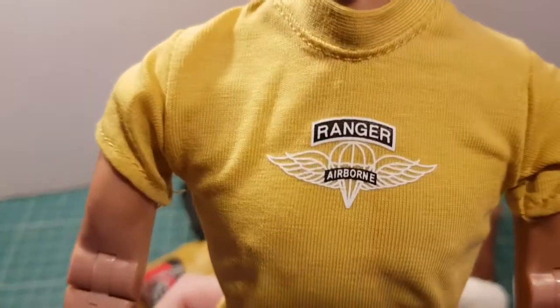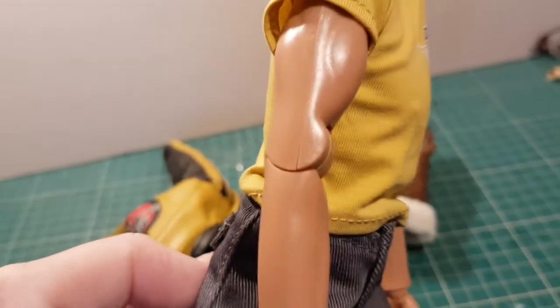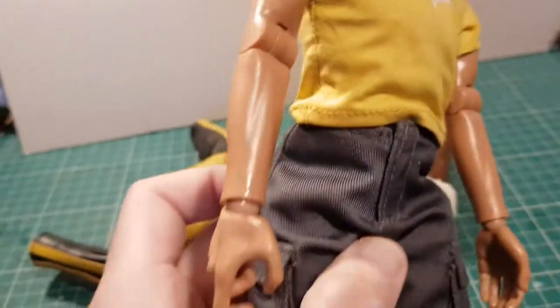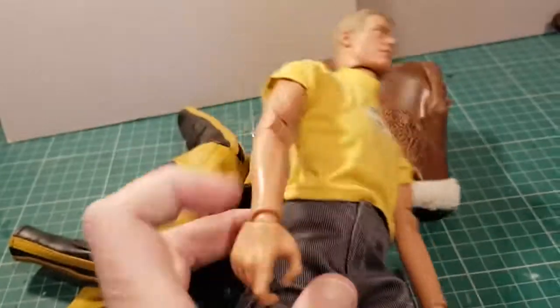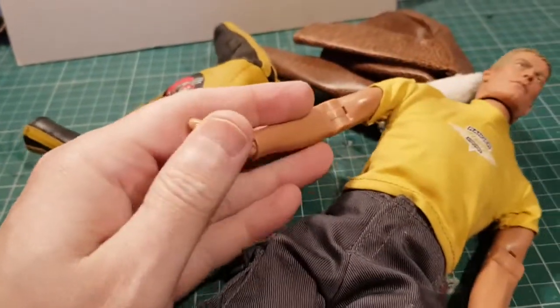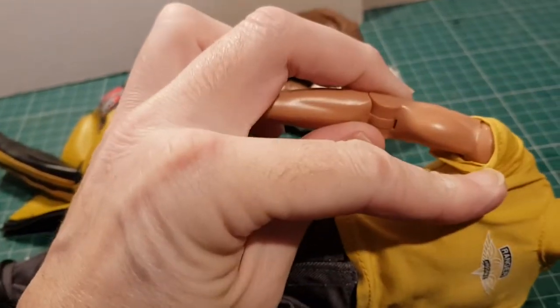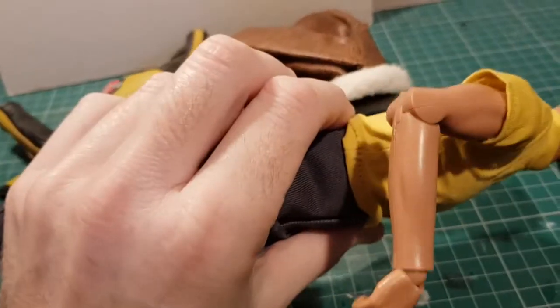At first I thought he had a crack in his arm but it's actually the mold line - I think they're glued together. He's got ball joint wrists and really nice soft grippy hands. No swivel bicep joints though, just a normal elbow joint.